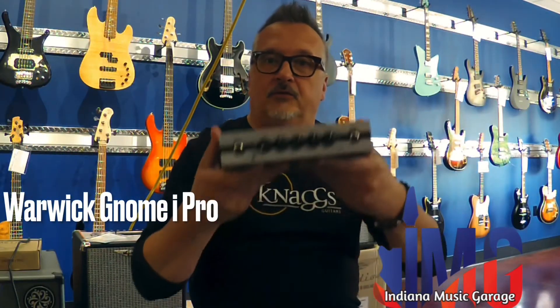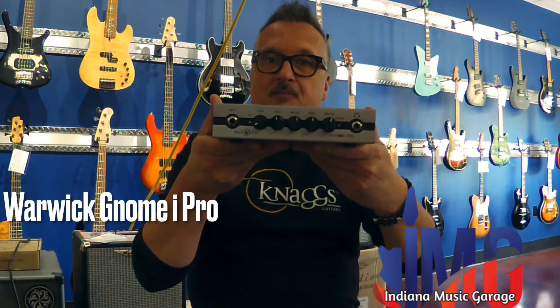Hey everybody, it's Ted from IMG. Hope you're having a great day. We got a great new little bass unit. This is the Warwick Gnome i-Pro.